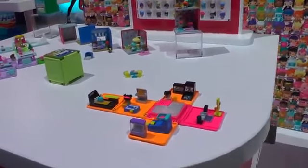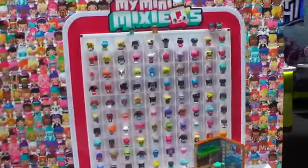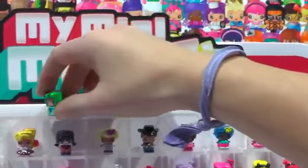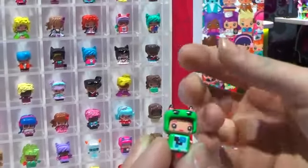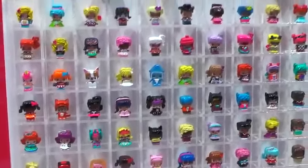These characters make up our two-figure blind packs. Talking about that pop and swap feature — we can actually remove the alligator's outfit and exchange it with another outfit. The same goes for the headpiece, and all of our characters fall into three different sections.